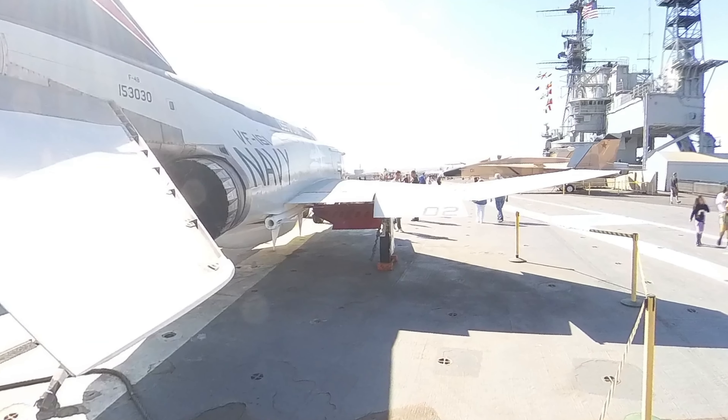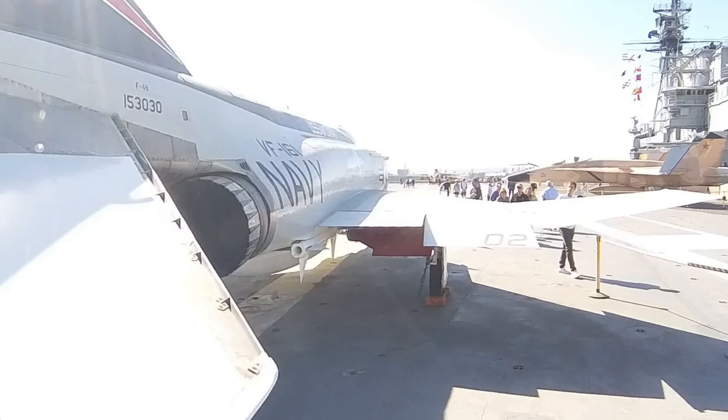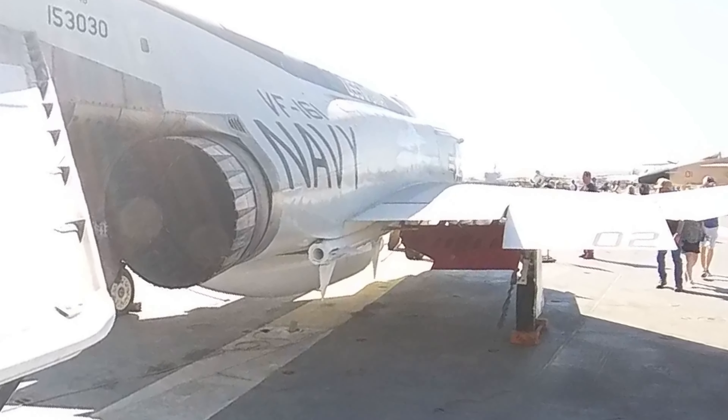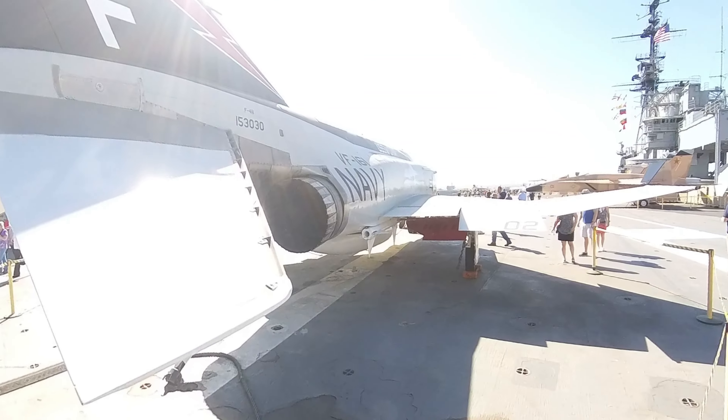Were you on submarines? I was on a destroyer. It's got a ceramic cone in the back there with a solid rocket star-shaped propellant, so it goes at like Mach 3 at like 25 feet.